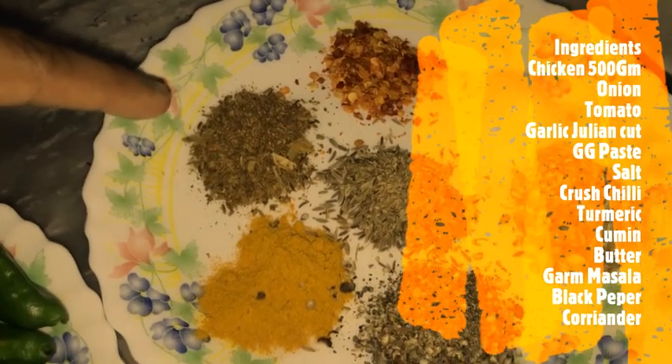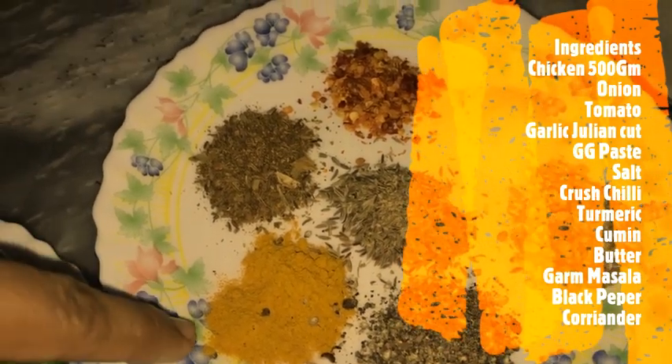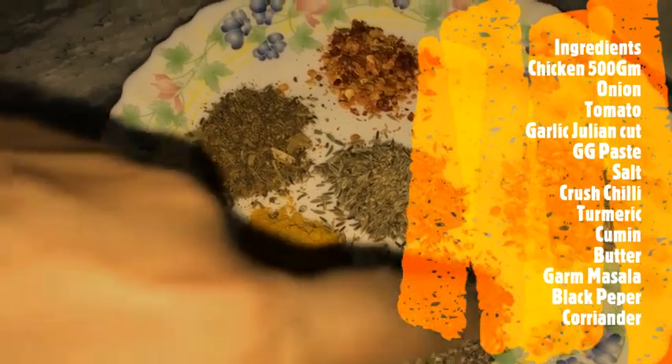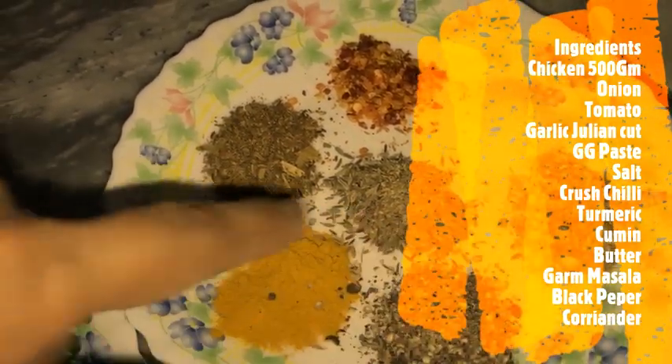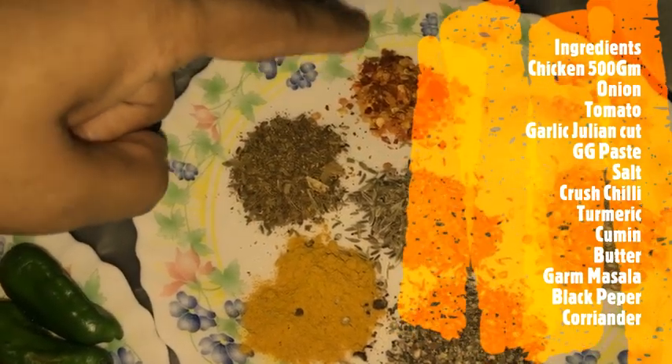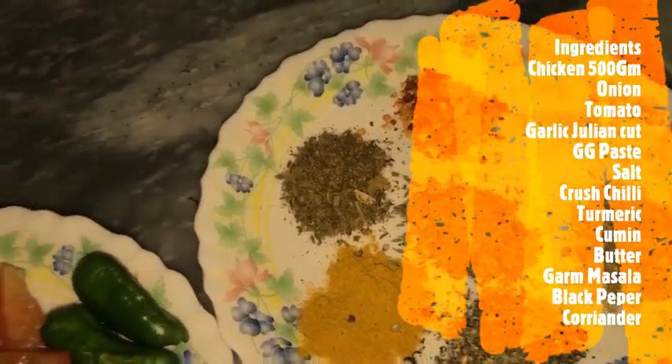And 1 teaspoon of saabat zira, 1 teaspoon haldi, 1 teaspoon black pepper, 1 teaspoon coriander powder, 1 teaspoon garam masala, 1 and a half teaspoon salt, and 1 tablespoon crushed chili. Let's start.